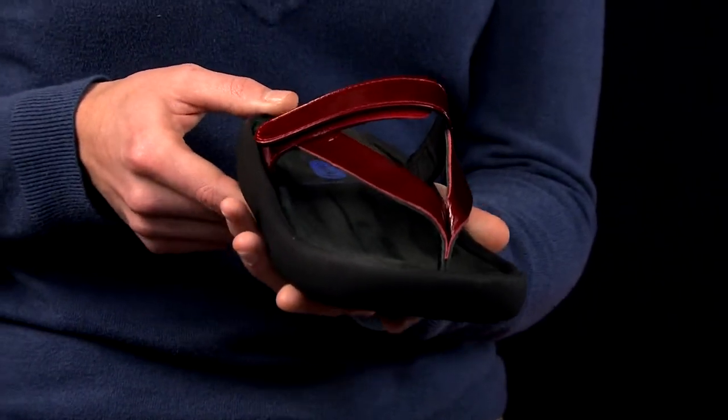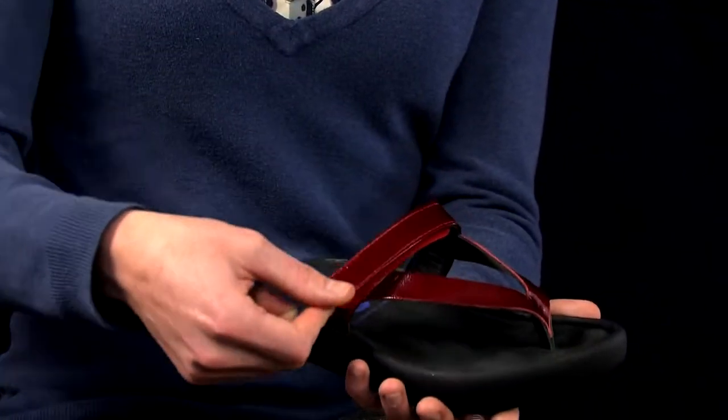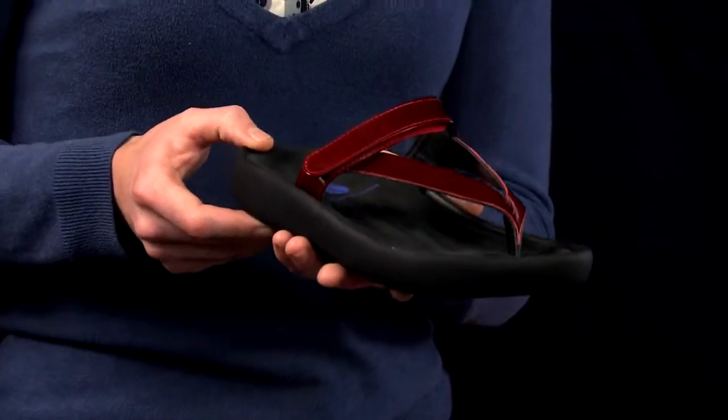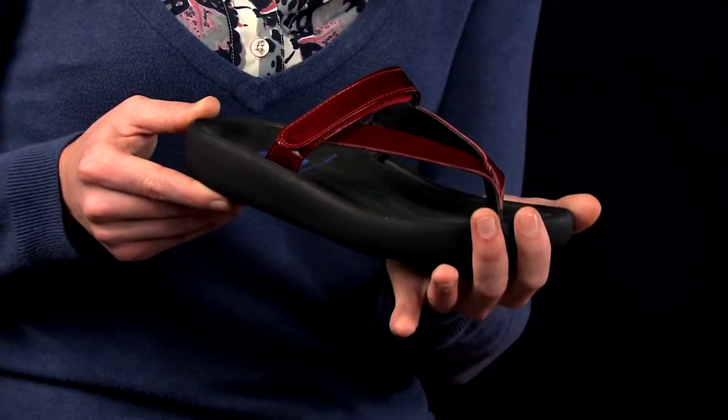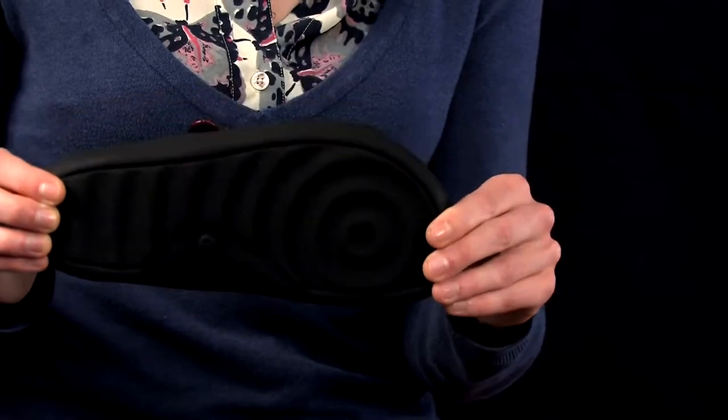The Serenity can fit a wide range of shapes and widths of feet due to its wide base and adjustable instep strap. Serenity is made with full grain leather uppers and has a blown polyurethane outsole, making it incredibly durable and long-lasting.